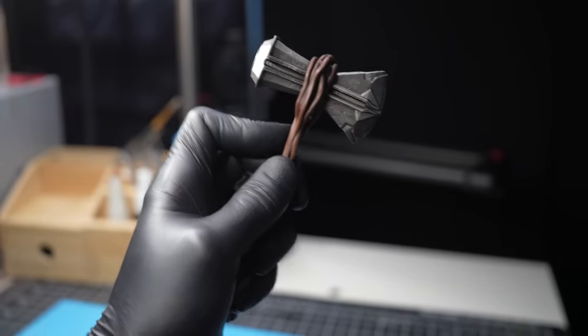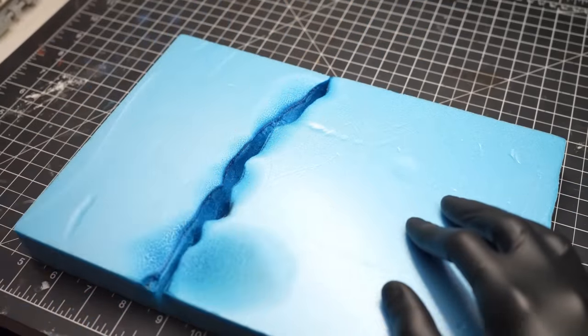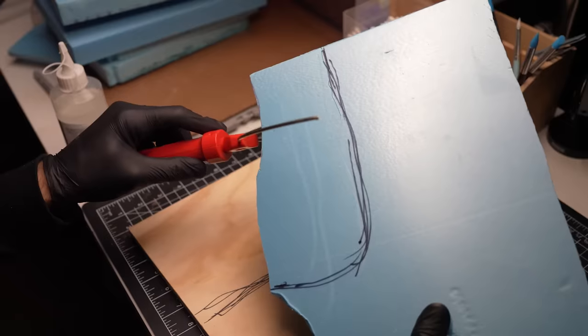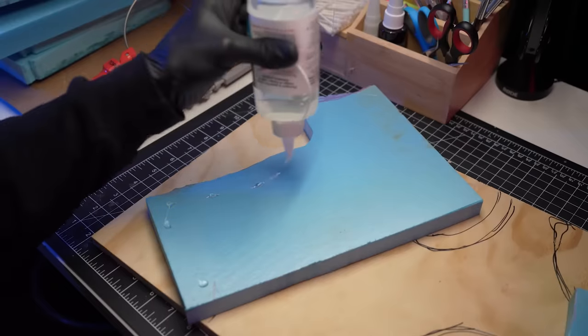I'll then grab a few blocks of XPS foam and my storm breaker to begin cutting out the foam. The edge is a little rough on this one — might just stick to my foam cutter. After cutting out the foam in the rough shapes I'm after, I'll glue it down to the base, building up the terrain in a rocky formation.